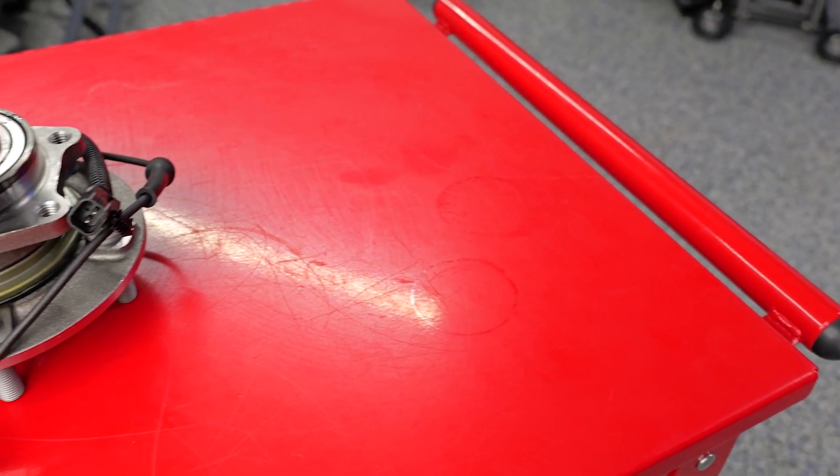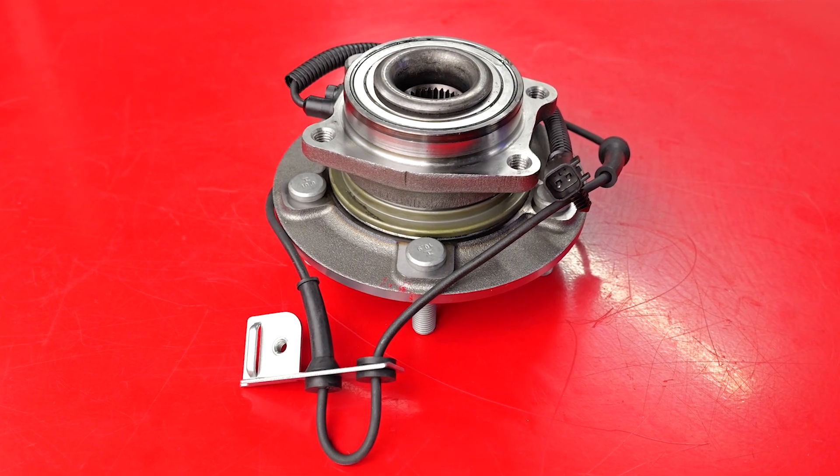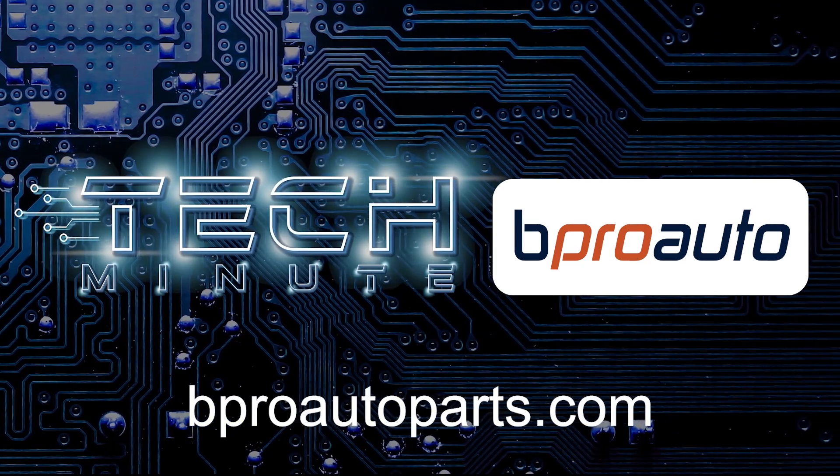To meet these benchmarks, products must endure testing for durability, raceway fatigue, mud intrusion, wheel speed sensor signal, and impact tests. For more information, visit our website at BeproAutoParts.com.